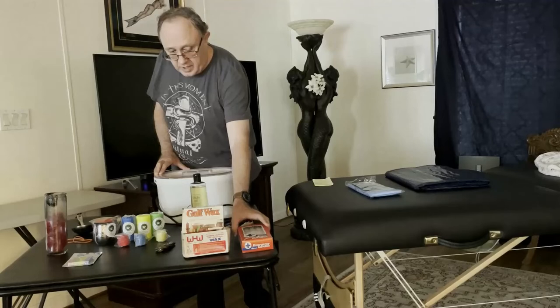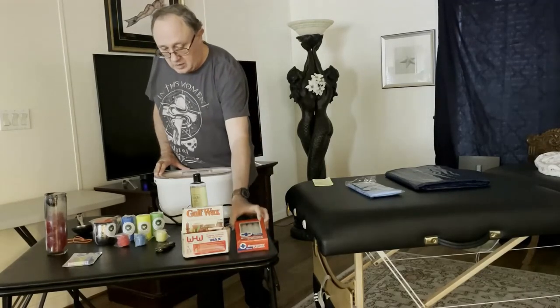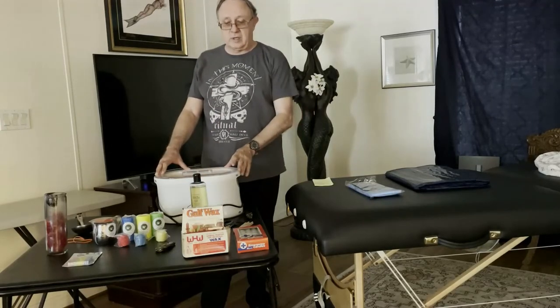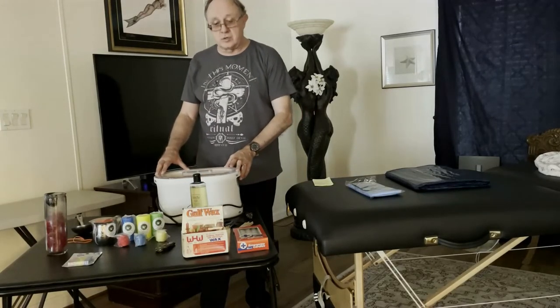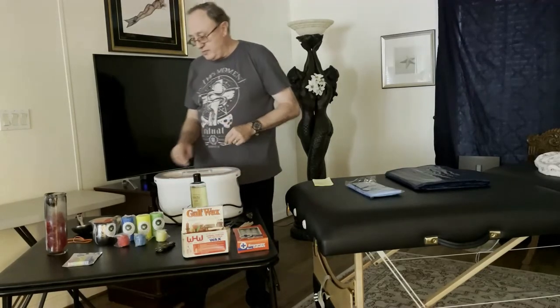If you're using pure paraffin, most emergency candles are pure paraffin, or use paraffin that comes out of the canning section at the grocery store — they're just blocks of pure paraffin. So start with pure paraffin.